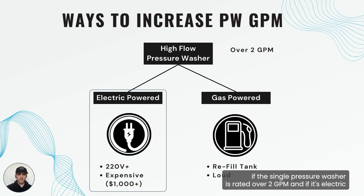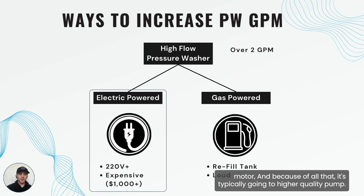If the single pressure washer is rated over two GPM and it's electric powered, it's going to be 220 volt power or higher. It's going to require more power than a standard U.S. outlet because it has a larger pump driven by a larger motor, and because of all that it's typically going to be a higher quality pump — more industrial grade and more commercial grade. These pumps are going to be over a thousand dollars for sure. Something in the two to four GPM range is going to be around one to two thousand dollars.